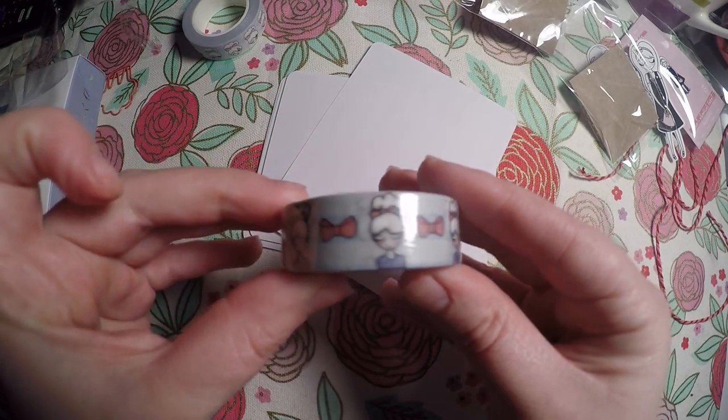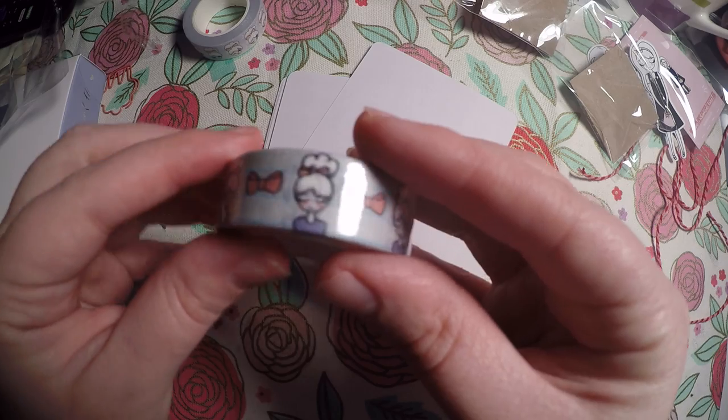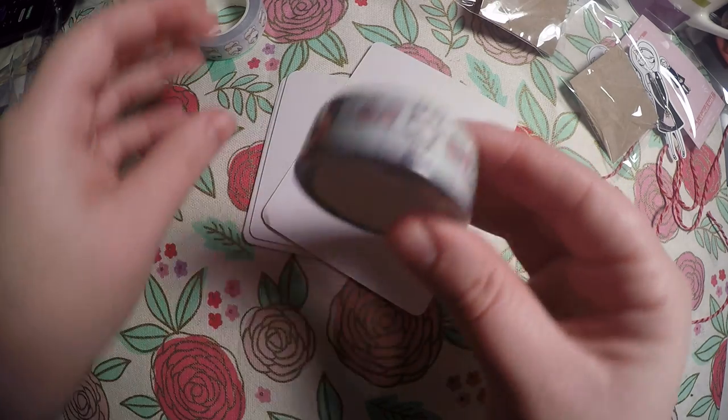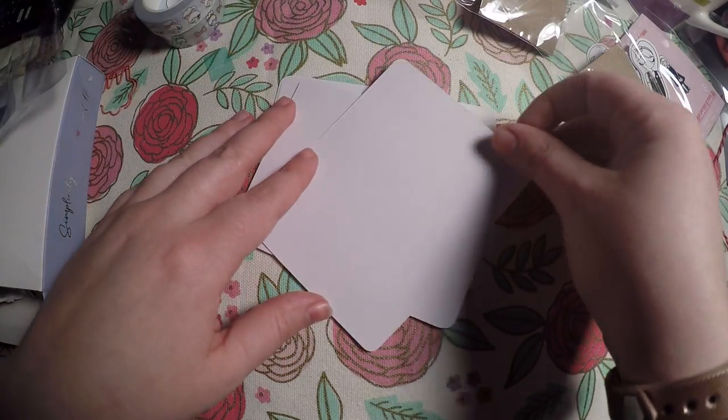And then I grabbed this other one. The glare is not too bad on it — you've got the girl and you've got little bows, and it's just repetitive. But this one has the different facial expressions. So I got those.